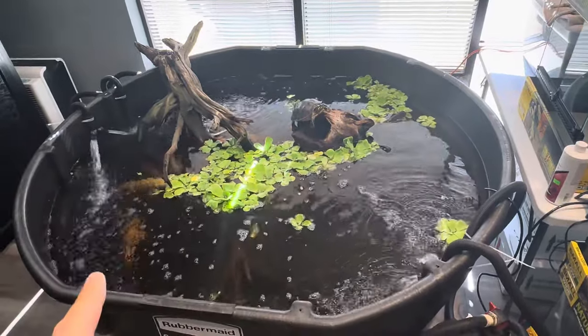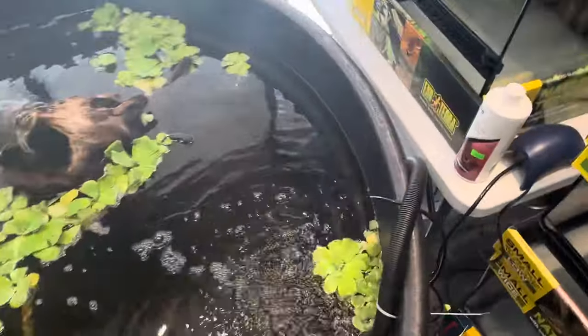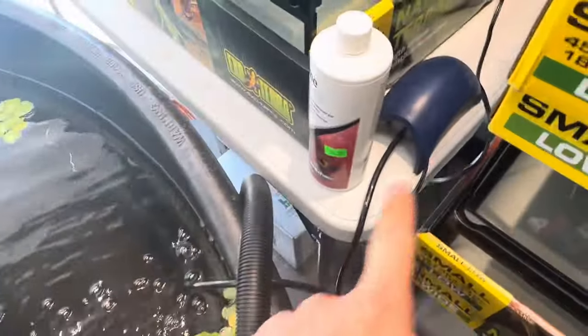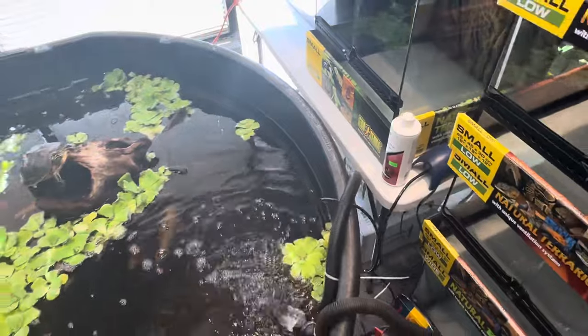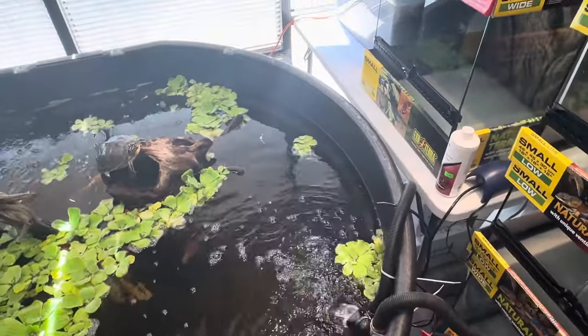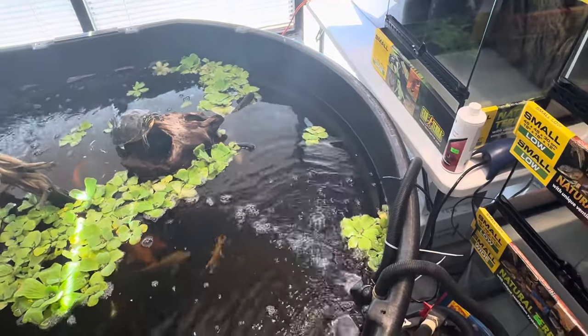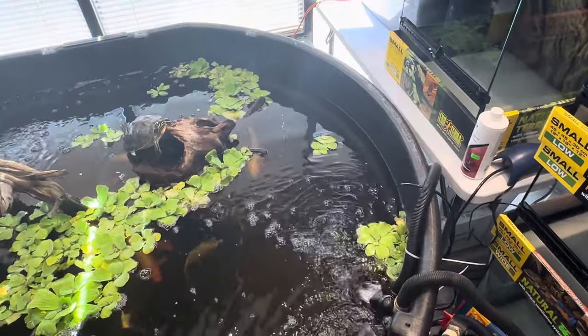What we did was we put in a sponge filter — there's no way you're going to see it, but you can see the bubbles from it — and there's an air pump. That is an established filter from one of our 40-gallon tanks. It's been running, and that filter has had bacteria on it for about a year.